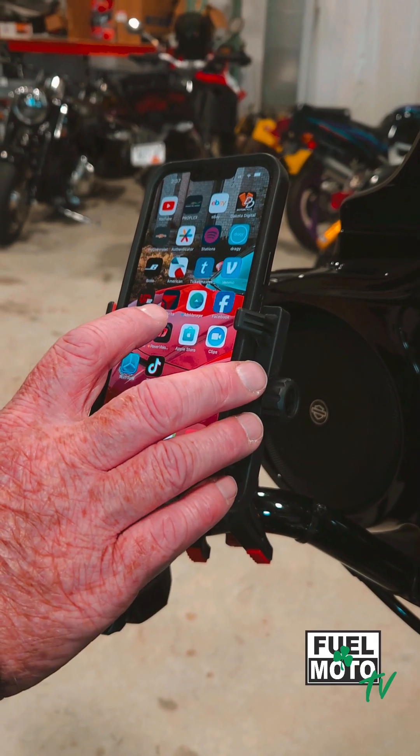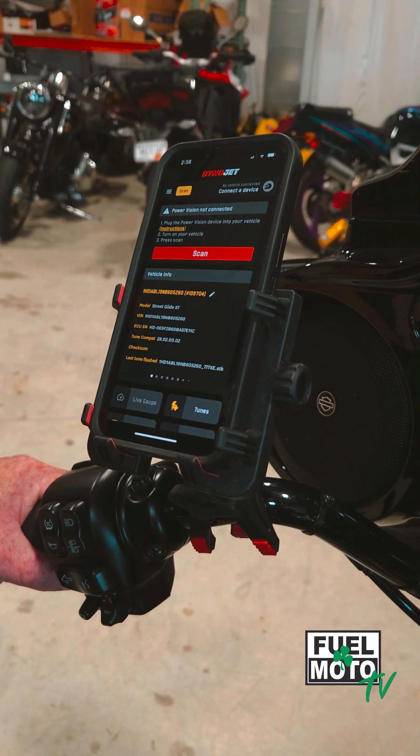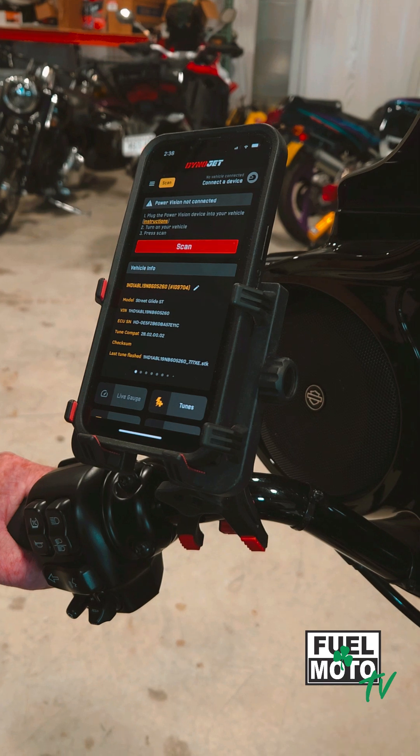First thing you want to do is open the app on your mobile device. You want to make sure you're running the latest app. If it doesn't ask to update, just delete it and reinstall it from the app store.